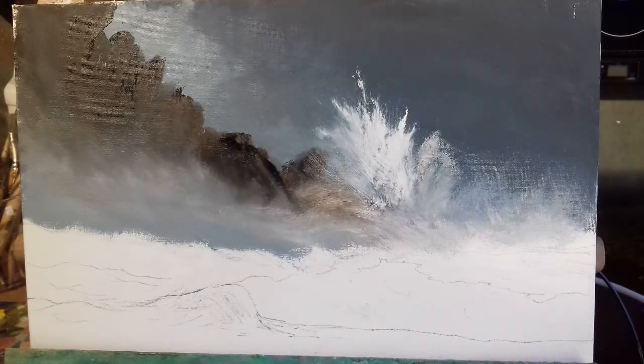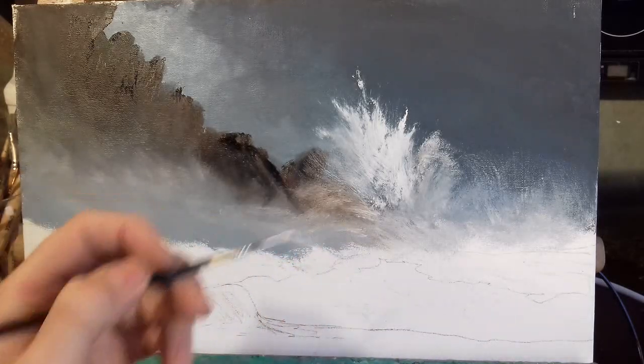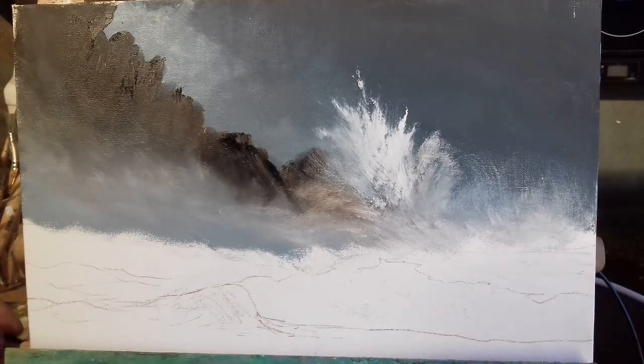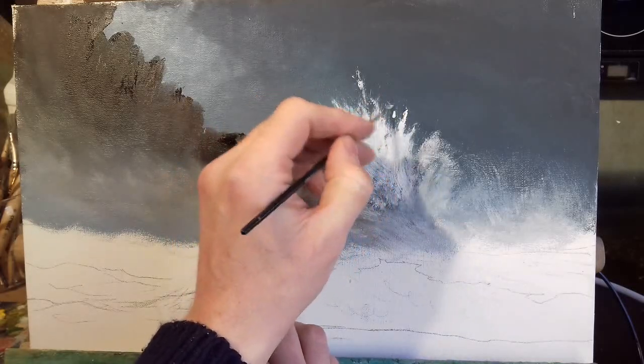Now I'm going to get my little pointy detail brush and dip into some white with a little bit of Naples yellow. As I was saying in the last videos, this is a highlight color — a really bright white-yellow. I'm not using cadmium yellow because it's a little bit too yellow; Naples yellow is a little more subtle. I'm just going to put in little flicks of that here and there.